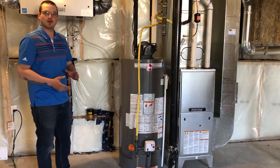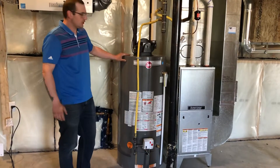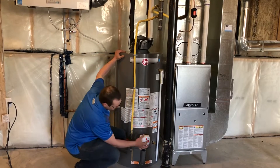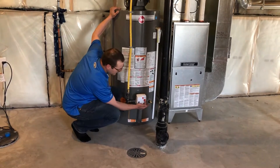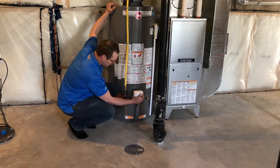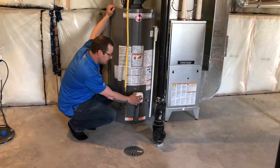Your water heater main controller is here. There's an on and off with the heat adjustment dial, which we leave in the middle of the range — the B setting. Feel free to adjust accordingly.